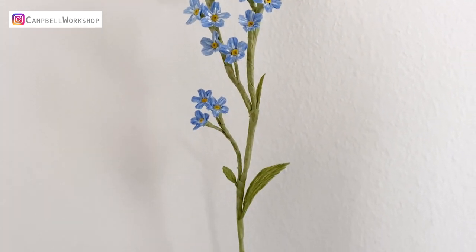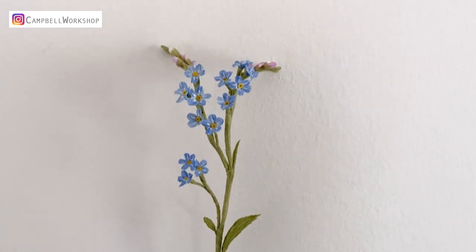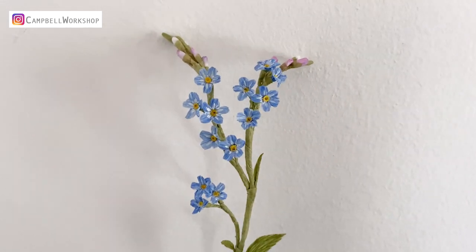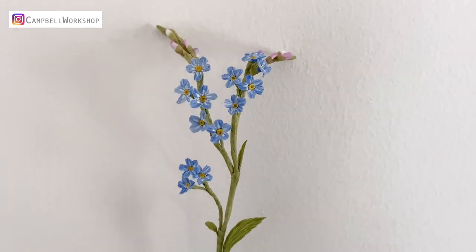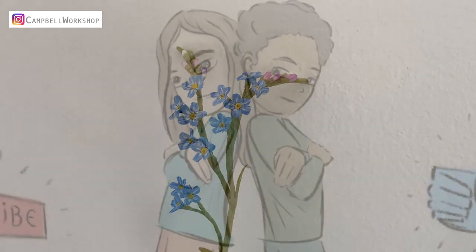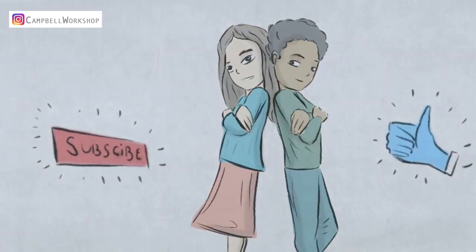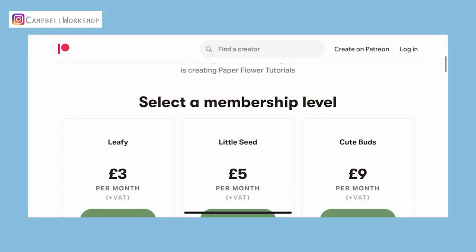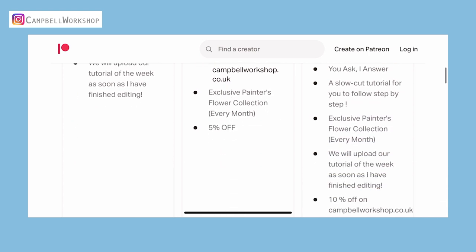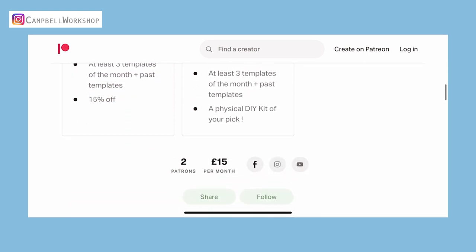Hey guys, welcome back to Campbell Workshop. This week I've challenged myself to make one of the smallest flowers — forget-me-nots — at actual scale, approximately one centimeter per flower head. Before we start, don't forget to subscribe to our channel for our weekly tutorials. If you like what we're doing, you can also join our not-so-secretive community on Patreon — link in description.